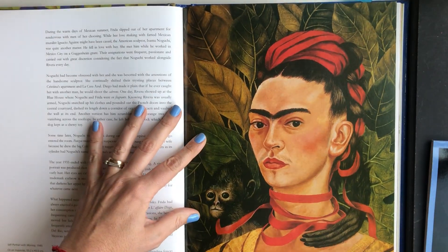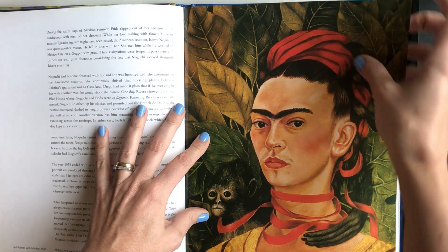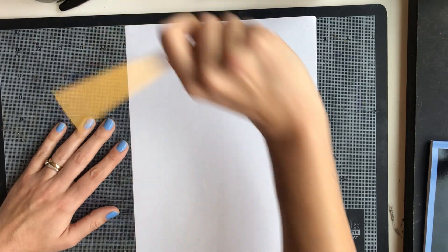This one is one of my favorites. Today we're going to make a Frida Kahlo portrait inspired by Frida Kahlo's self-portraits. For this lesson, we're going to need a piece of white paper, a black marker, some coloring tools — could be crayons or colored pencils — and a pencil and eraser.